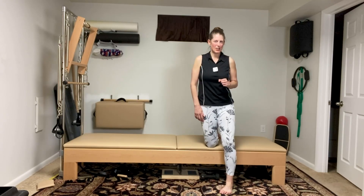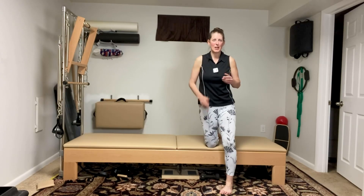Hey everybody, Lisa the Pilates Chick here. Today's exercise is the bent knee plank with an arm reach. So let's get busy.